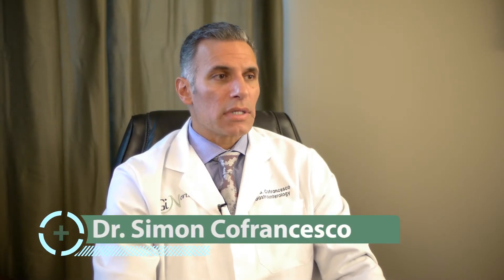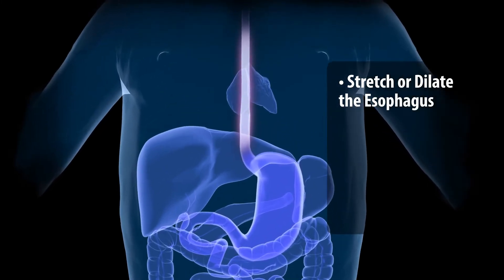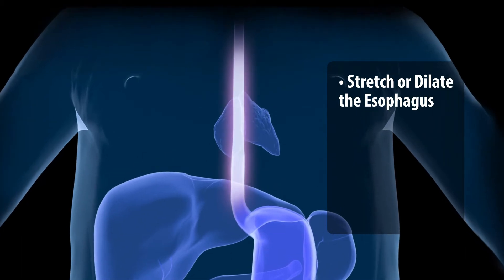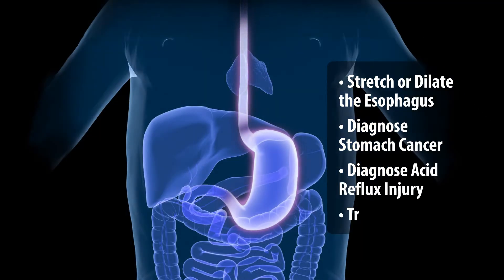Upper endoscopy is primarily used to diagnose problems or symptoms that a patient has. For instance, a person has difficulty swallowing food, so that frequently involves the esophagus. One of the most common things I do is to stretch or dilate the esophagus. It's a very common problem. We also diagnose stomach cancer, acid reflux injury, and ulcers.